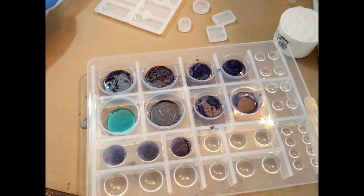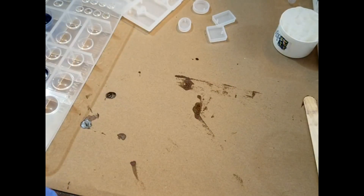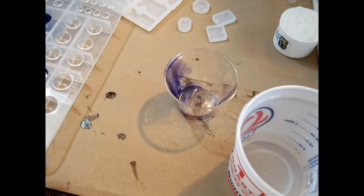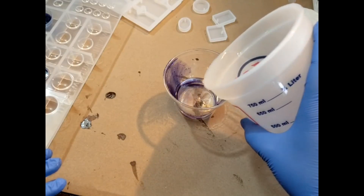I'm going to continue mixing up batches of this mixed resin and pouring them into basically every single mold that I have, and then I'll meet y'all right back here so we can see how they turn out.